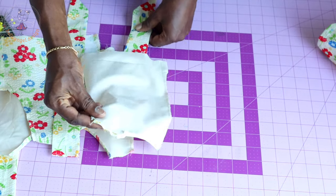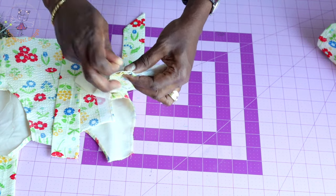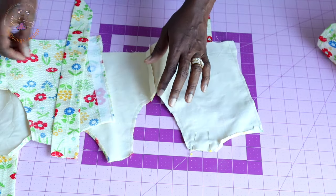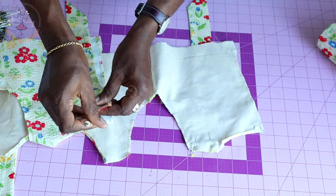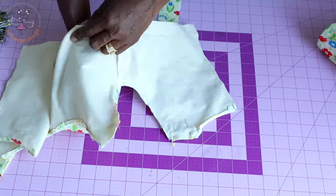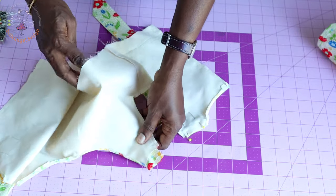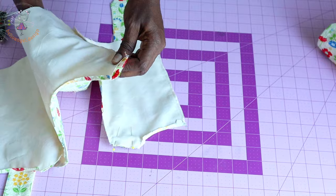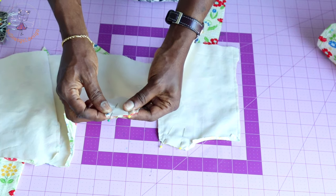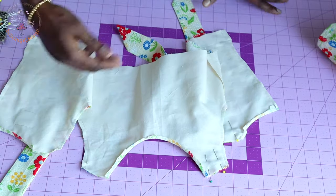Once you pass it through, adjust the strap and secure it with a pin. Take it to your sewing machine and stitch with your seam allowance — my seam allowance is one centimeter. Come down to the other side and repeat the same process: place your safety pin, open your top dress, and pass it through. Remove your safety pin and adjust the strap. Pin it in place, then take it to your sewing machine and top stitch with one centimeter seam allowance. Repeat the same process with the front shoulder and also the back shoulder.